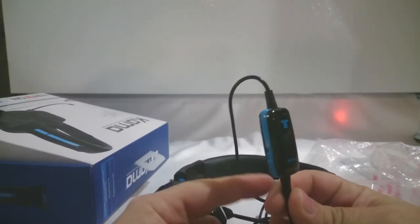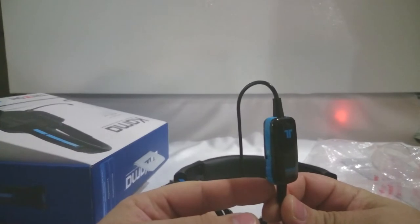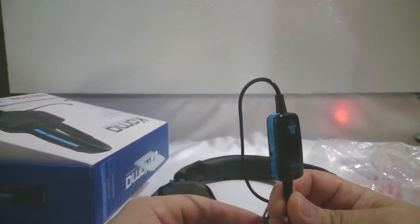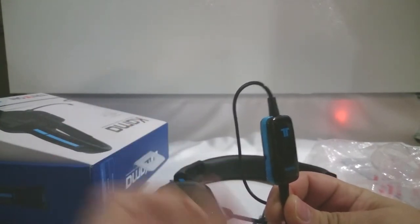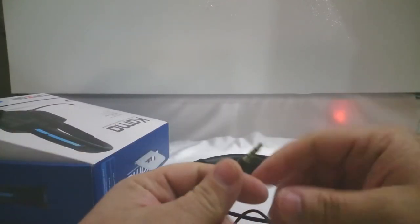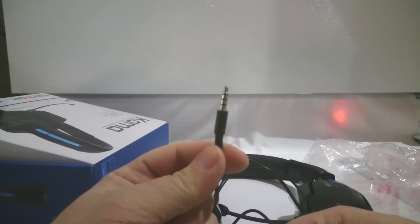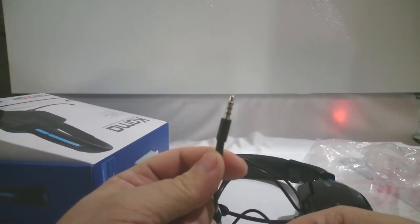What I'm going to find interesting is if I do buy the adapter for this and try it on my Xbox controller, whether it's going to work together — we'll see when we get there. This headset basically plugs in with your standard 3.5 millimeter jack on the PS4 controller, the DualShock 4.